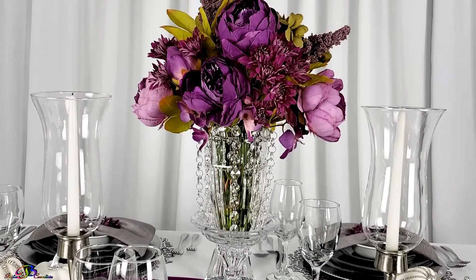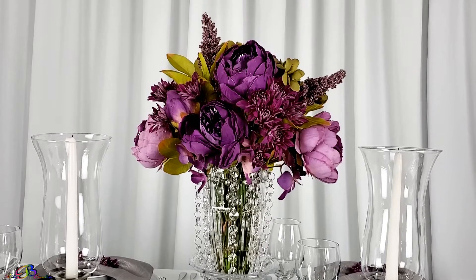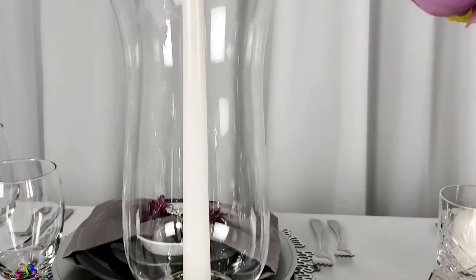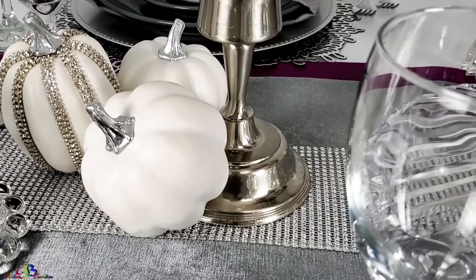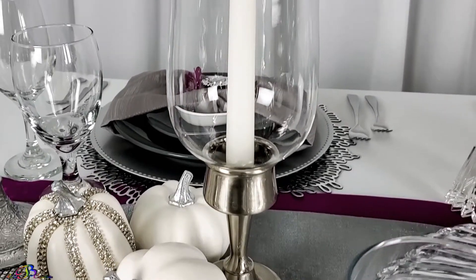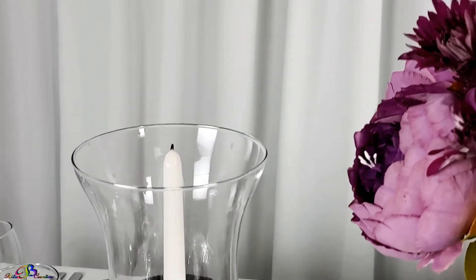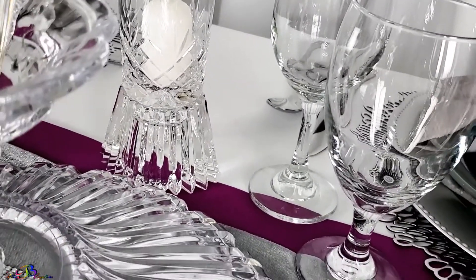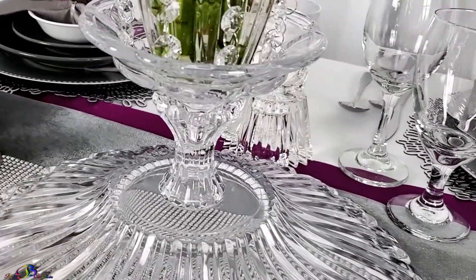On each side of the flower arrangement, we added the timeless hurricane shade candle holders, which were given to my husband and I as a wedding gift almost 30 years ago. As we continued to shop around our home, we added a few smaller crystal and metal candle holders, which were freshened up with a coat of metallic spray paint and a little crystal bling.